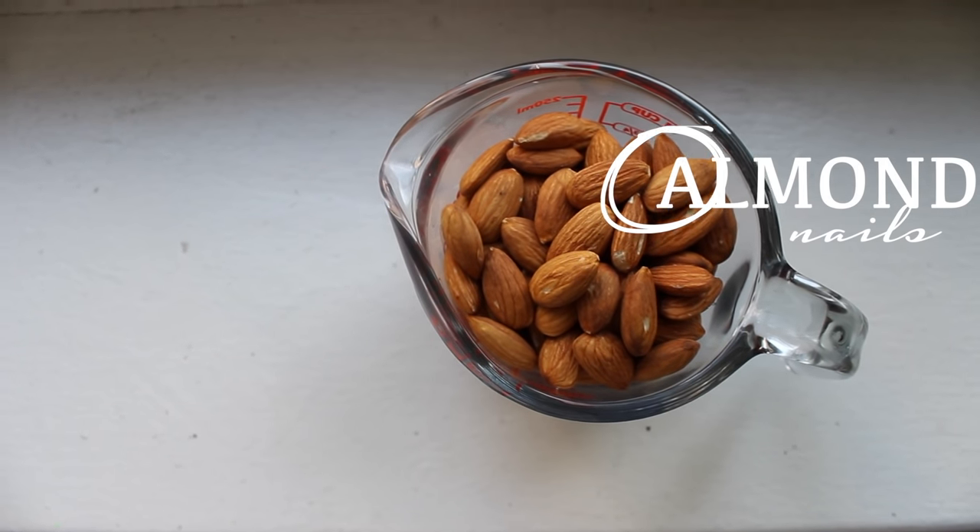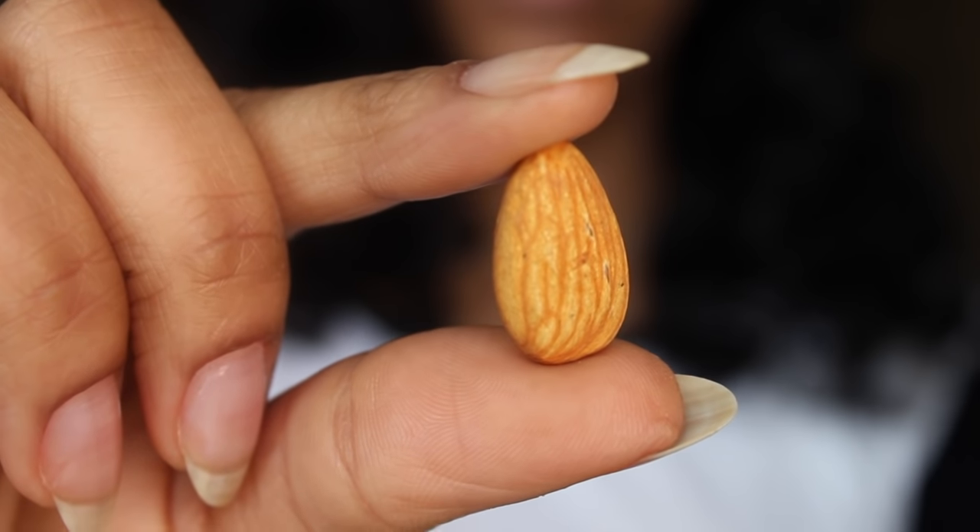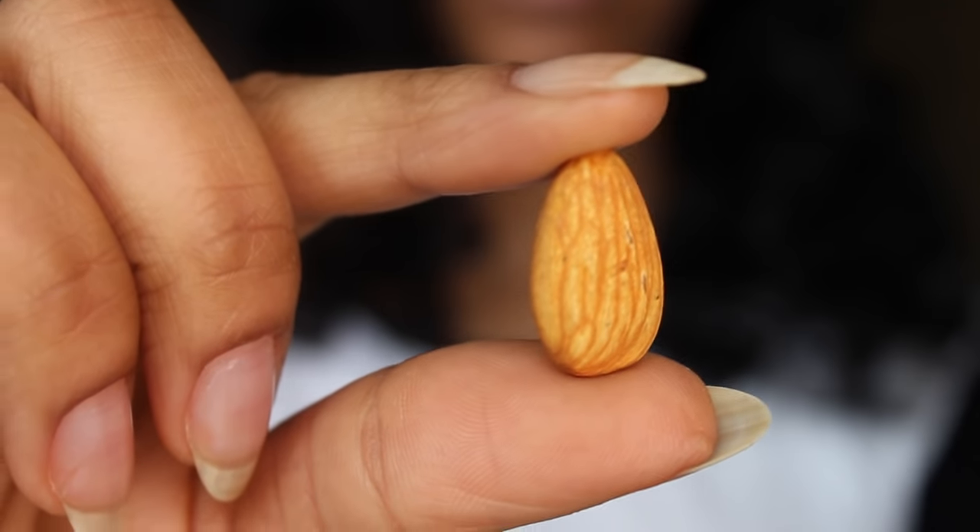Hey guys! So today I'm going to be showing you how I achieve almond nails. Let's get started.